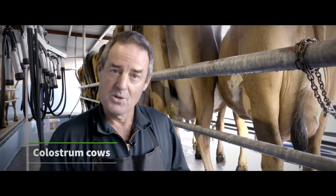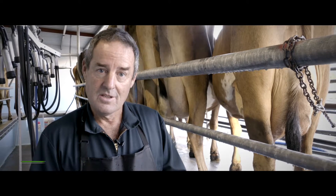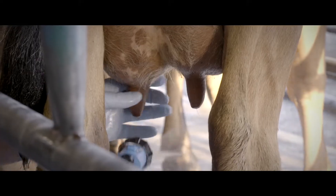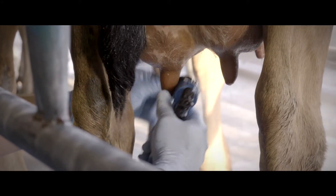It's worth taking your time with colostrum cows to make sure that only uninfected cows enter the milking herd. I like to follow six basic steps. First, we want to wash the teats if they're dirty — I wear some gloves and use a low-pressure hose, washing the teats by rubbing them to get all that muck off.